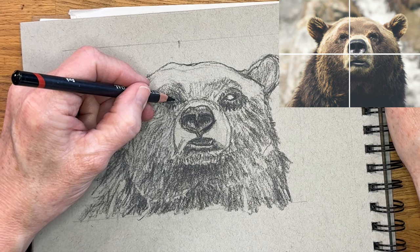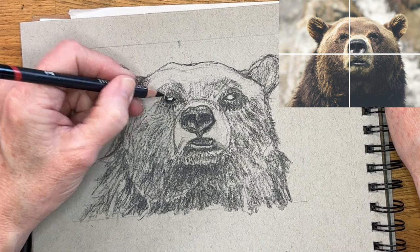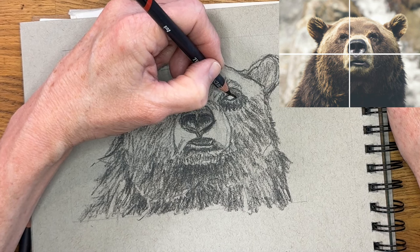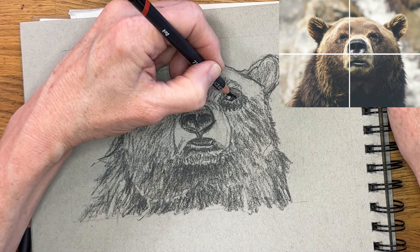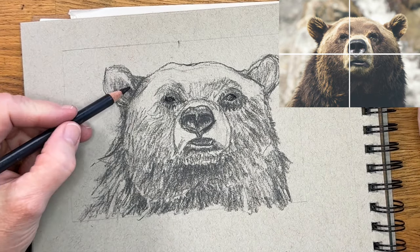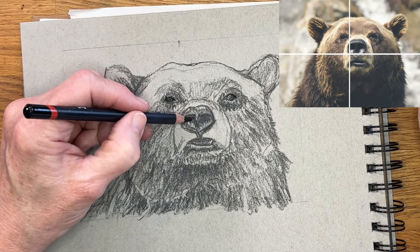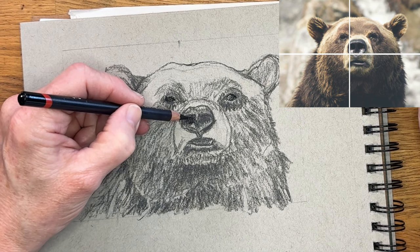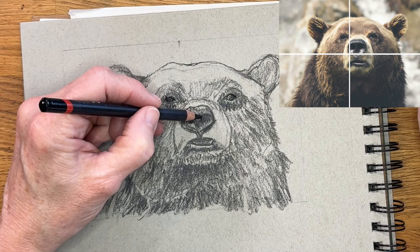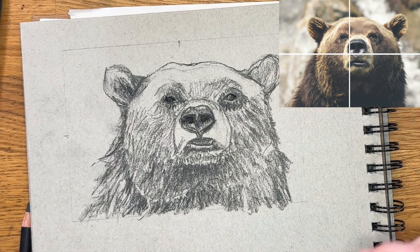Let's zoom in and look at these eyes a little more. Now I have my darkest charcoal pencil, because there are areas in the eye that are very dark — it's kind of that underneath area. He has some areas that are kind of a dark brown from the reference image, but we're not going to get a lot of detail here. I really just want to capture the gesture and shape of those eyes and where the dark values are — that's really all I need for a sketch like this.